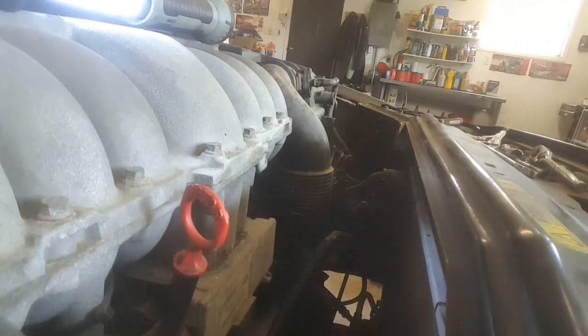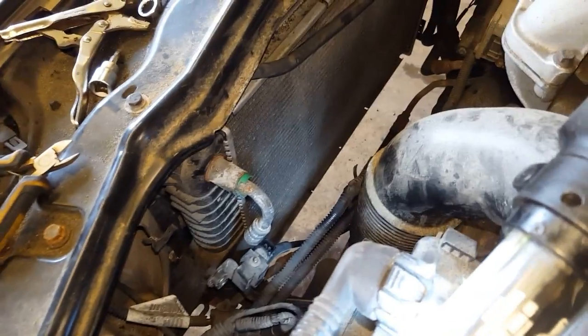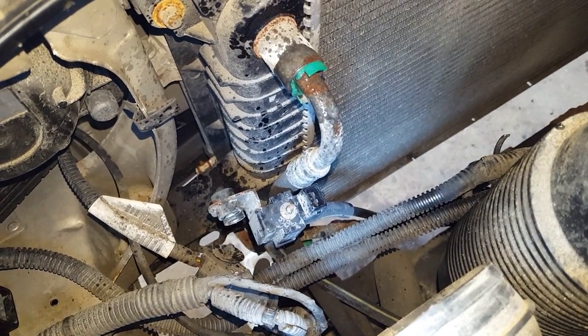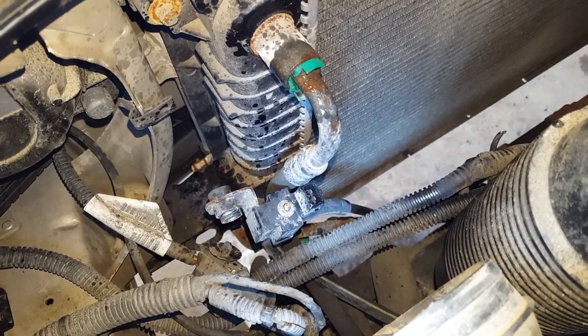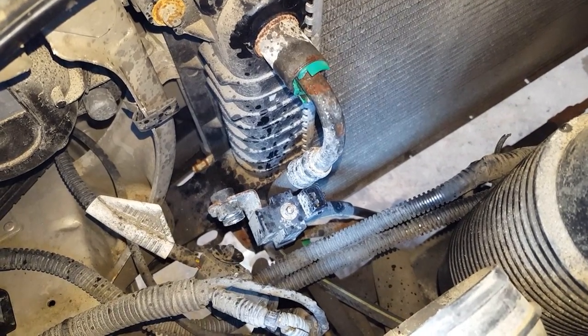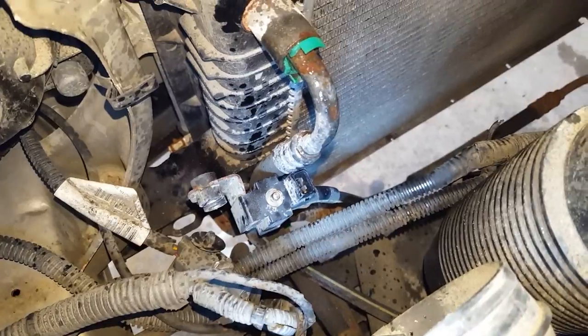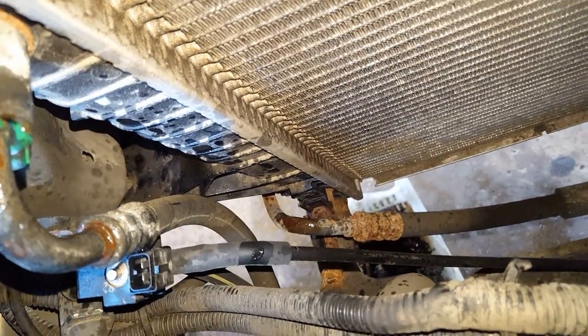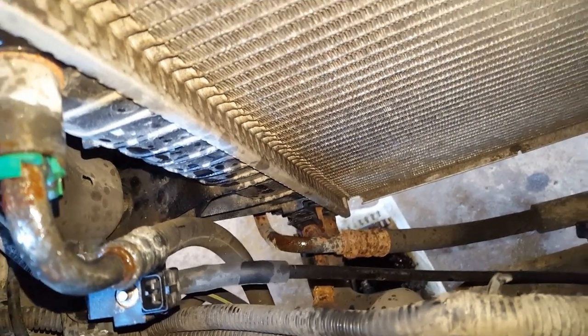Got it — caught on some lines, there we go. The next thing I want to do is take a bit of spray lube and spray this transmission cooler line that goes to the radiator. The reason why is to help any rust break loose ahead of time before I start pulling on it and allow it to slide in and out a little better. There's another one down below — same thing down there.